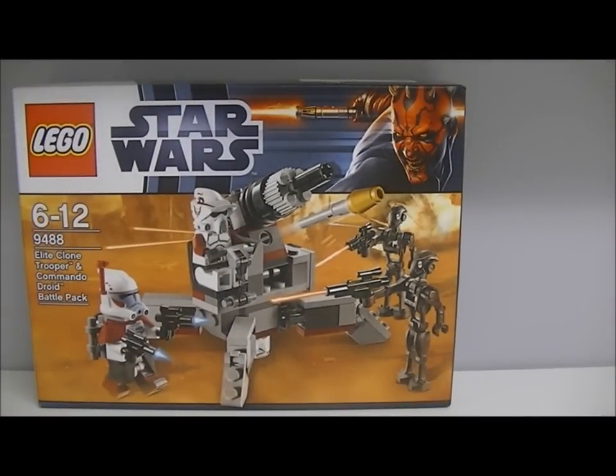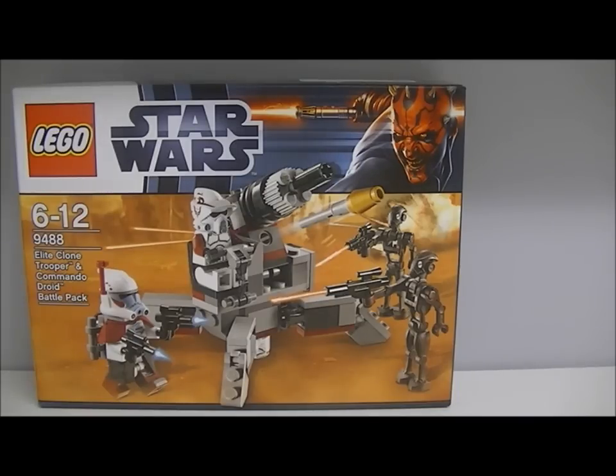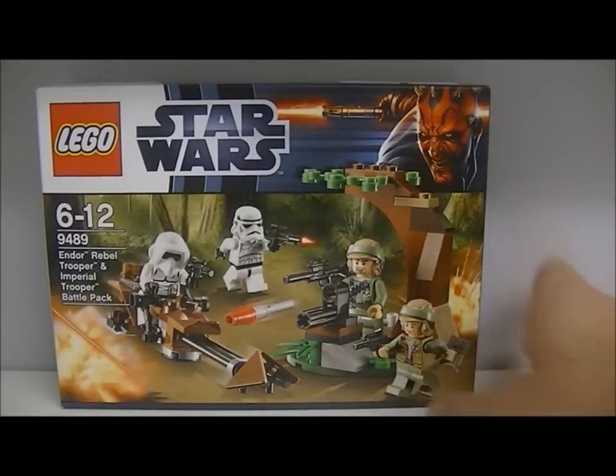The second one I bought was again $11.99 — the Endor Rebel Trooper and Imperial Trooper Battle Pack. I'll show you this one. There's the second one I bought. The last one I bought was $19.99 and it is the Geonosian Cannon.